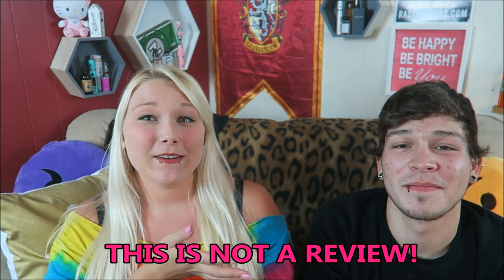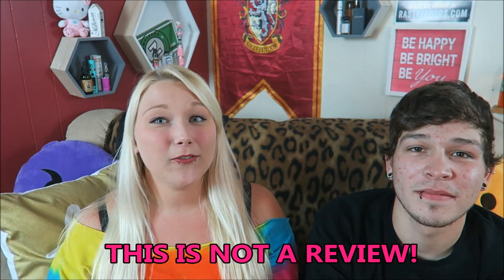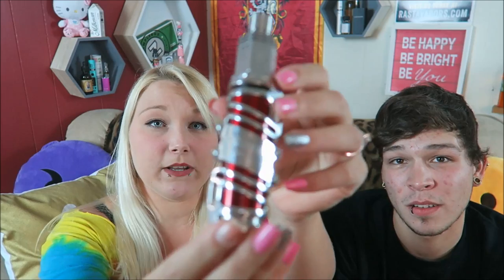I have Brandon back once again to build another RDA for me. So far I've fallen in love with everything we've tried, so we'll go for three — three for three. Today we have this TNT mod by Smokejoy — I will link below — and the Steam Crave.